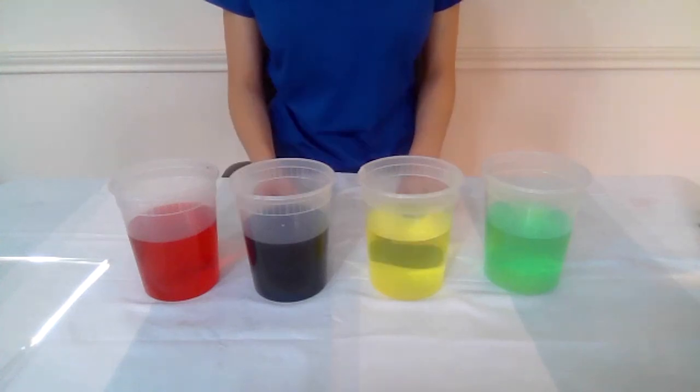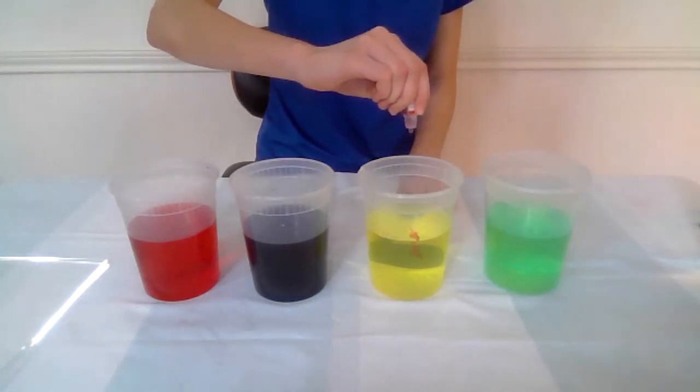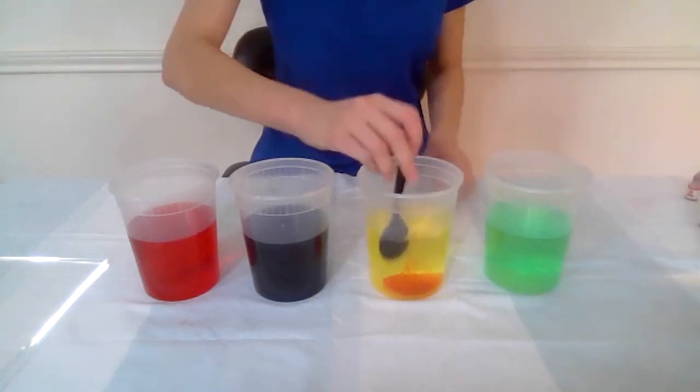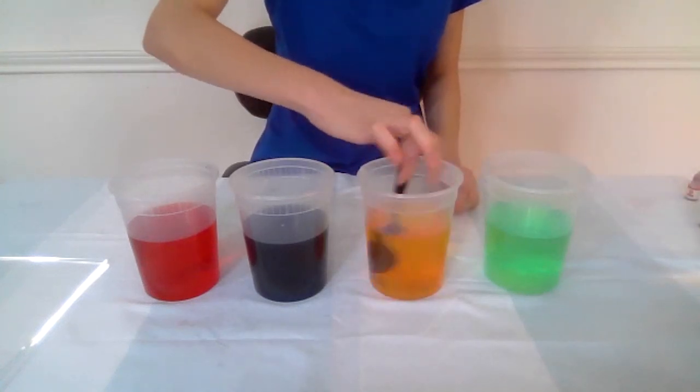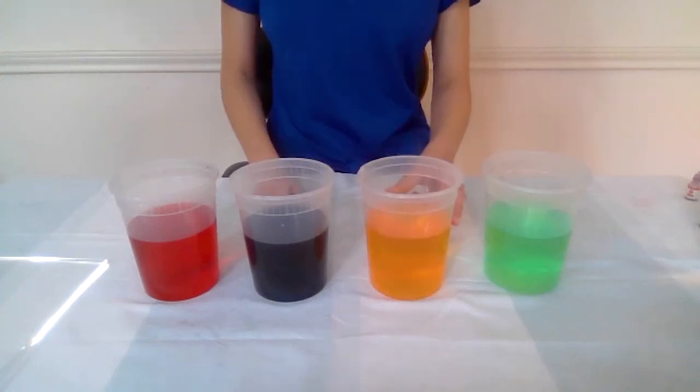You can also experiment with what kind of colors come from mixing colors. For example, if I drop some red into the yellow, let's see what happens. Now the color is orange.